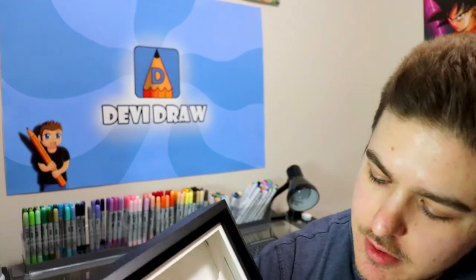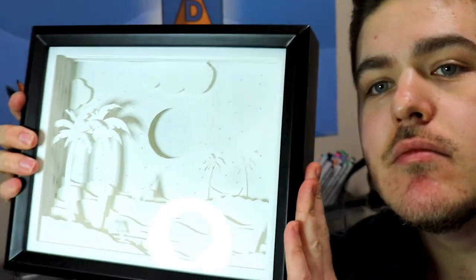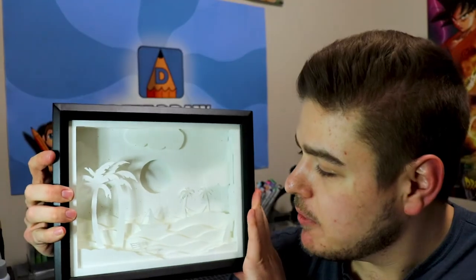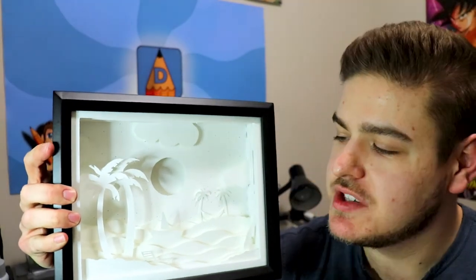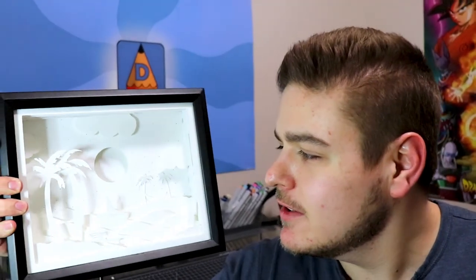All right, so we have a finished frame — here's how it looks. It's not bad, although it's going to look much better with the lights on. So now it's time to turn off the lights and take a look at it in the dark. Let's see how it looks.